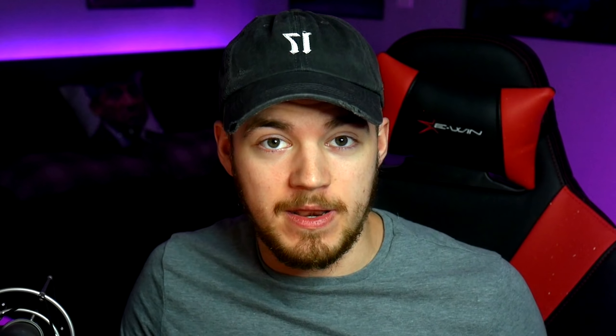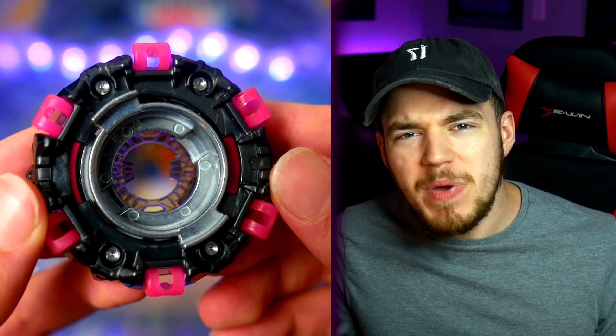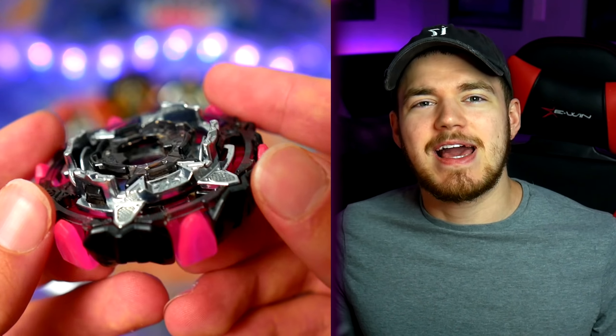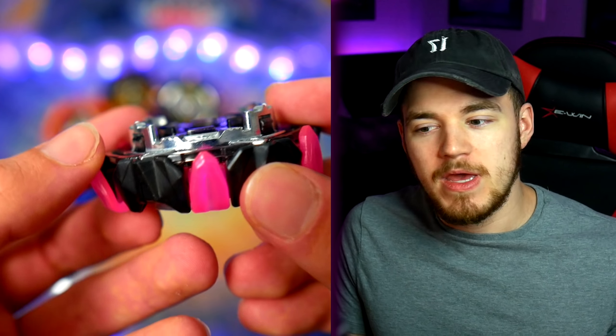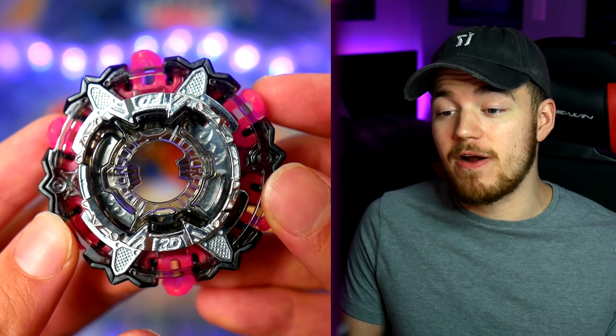Next up, we have the chassis, which is 2B. And this is where the entire Lucifer gimmick comes from. It has these rubber-ish pink tongues — they look like tongues — that kind of pop out whenever you launch the bay hard, and they slowly retract as the bay slows down. That makes the very popular Lucifer shield gimmick work. The chassis is also extremely thick and really heavy as well. There's a lot of metal, a lot of plastic, and the rubber obviously. The rubber thing though, we've got to see how it battles.